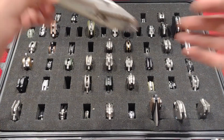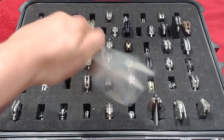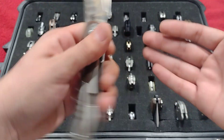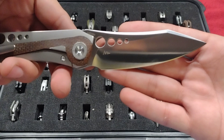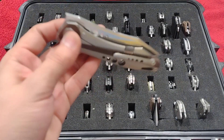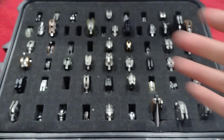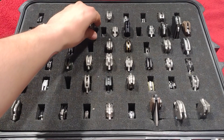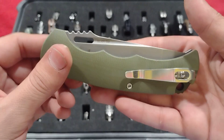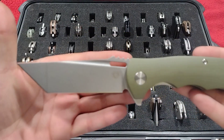Up next, the Scallion — Ken Onion design, damascus blade. I got the whole set so you'll be seeing the others. The Tucson TS-263 by Night Morning, brown micarta, titanium, 14C — nice and smooth front flipper, great knife.